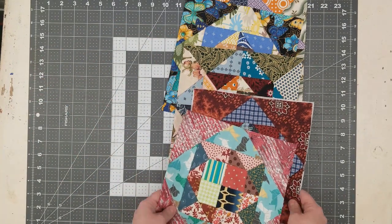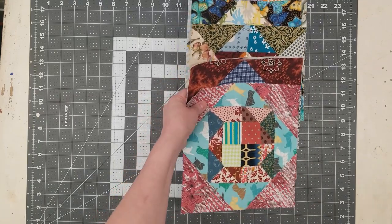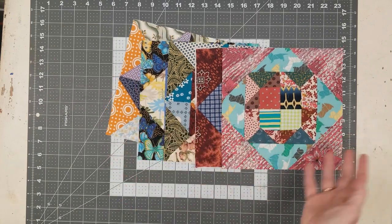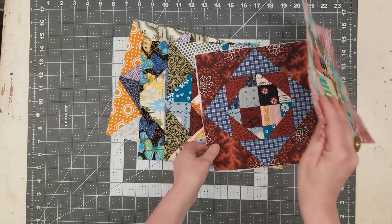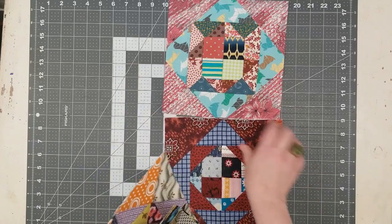So I went on Pinterest, I went on Google, I looked at my quilt books — I looked everywhere. I didn't want to do a pillow, I didn't want to do another table runner, I didn't want to do mug rugs. I mean, absolutely those projects would have been fine, but I wanted to do something a little different, so I started playing around with them and putting them in different formations.